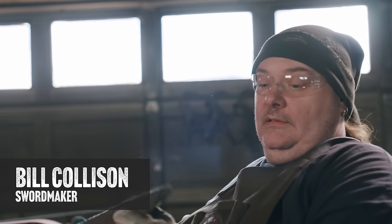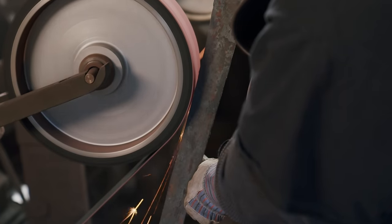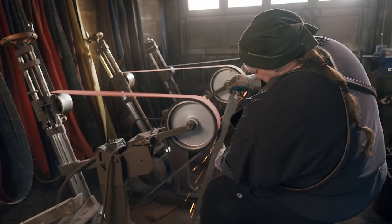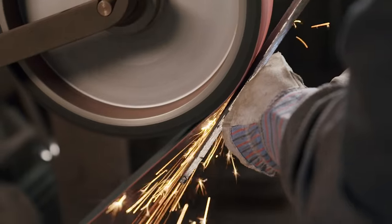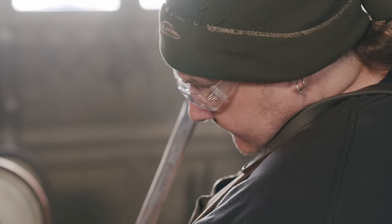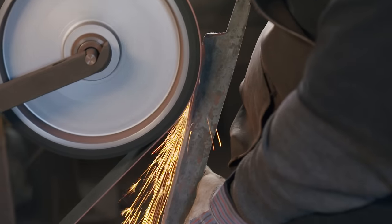Now with the forging done, the blade goes into the grinding room to be prepped for heat treating. Bill's going to go to the sanders, starting with 36 grit, and grind this piece to shape. We've got to get it fairly close before we bring it up to temperature and harden it.